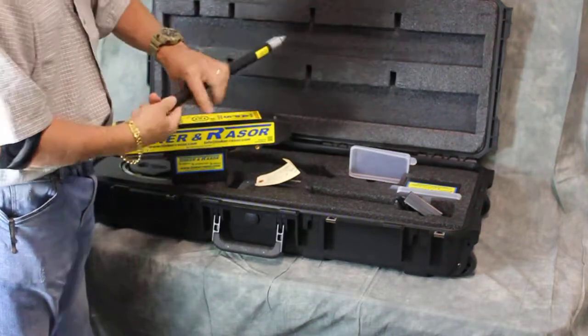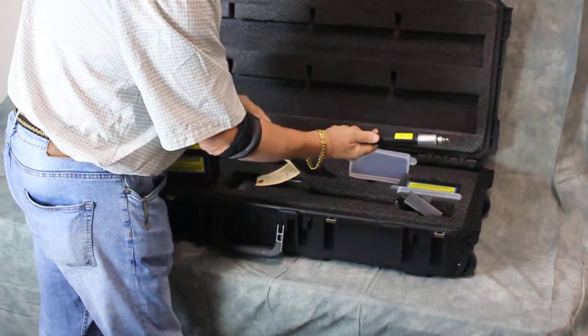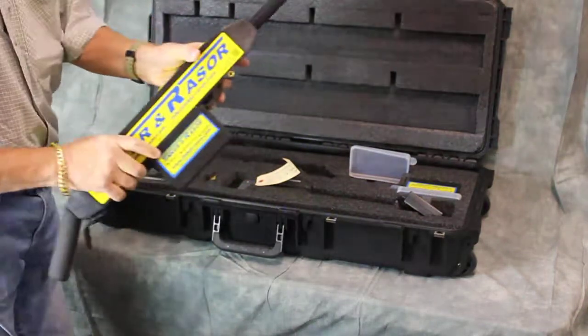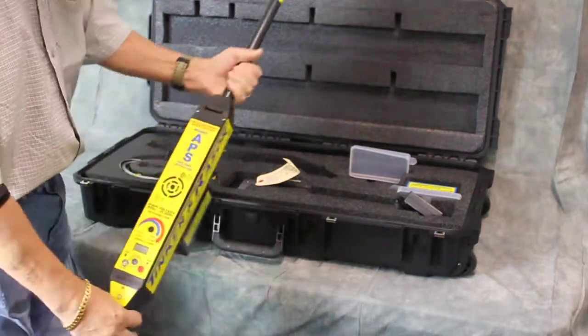We take our wand handle and place it inside the instrument. Wait for the click. Now the wand handle is securely in the instrument — it cannot be pulled out and will not fall out.